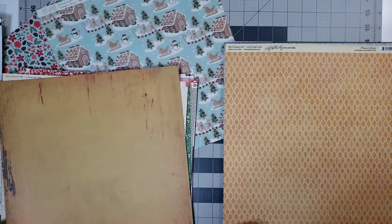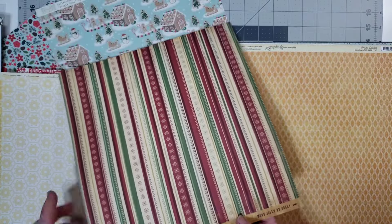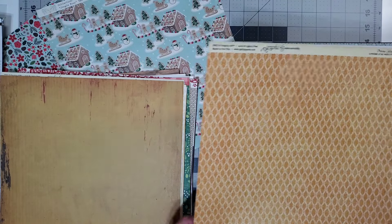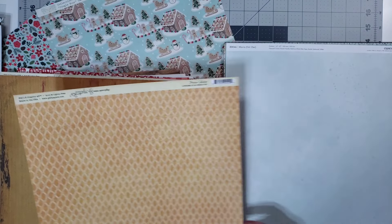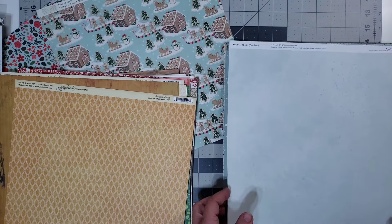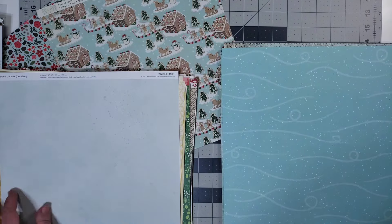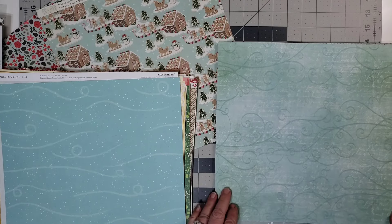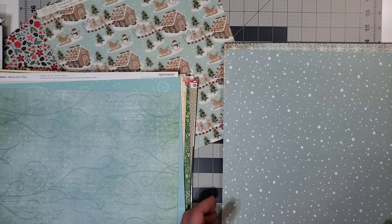This is Cosmo Cricket — the collection name is O Joy, Merry and Bright. This is Graphic 45, Loveliest of All, from the Princess Collection. This is Close to My Heart — this is their mix-in paper. This is from Santa's Workshop by Cartabella. And this is from a Paper Studio paper pad. This is from Heidi Swapp. This is Basic Gray Dasher. Basic Gray Blitzen. Basic Gray Blitzen. Cartabella, Let It Snow.